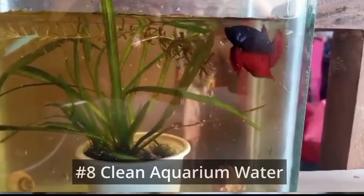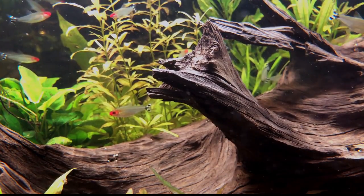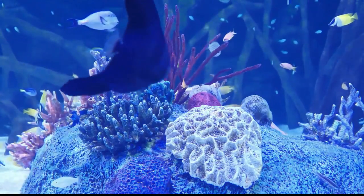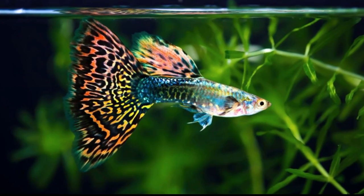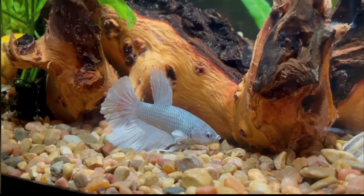Number 8: Clean aquarium water. Dirty water can affect your macro photos of your fish. Clear and clean water will produce sharp images. It's recommended to schedule your aquarium photography session before feeding the fish, when the water is relatively clear, so that the macro photos of your fish will be sharp.